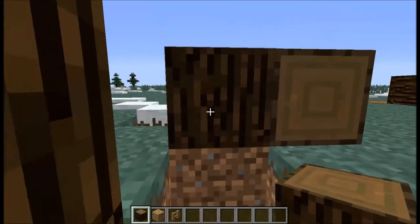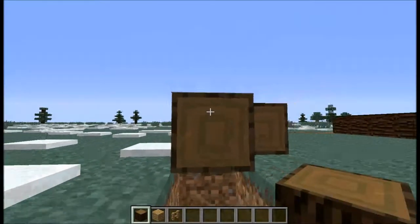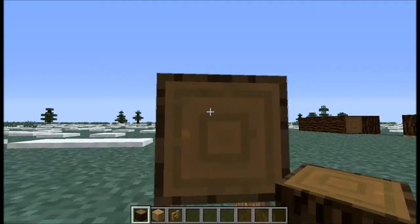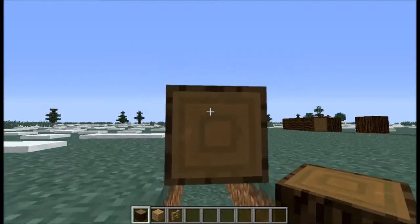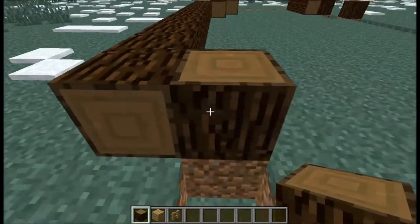We're going to continue — go 2 out, then 1, 2, 3, 4, 5, 6, 7, 8, 9, 10, 11, 12 blocks along. Right there.